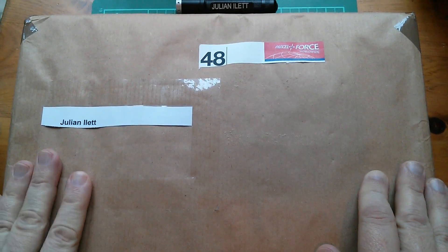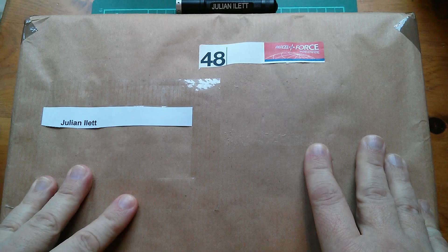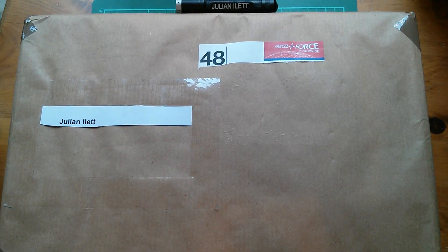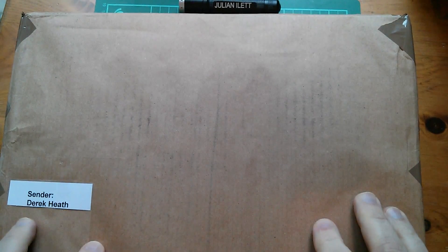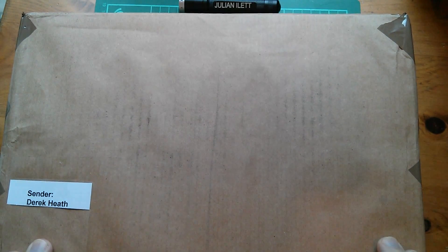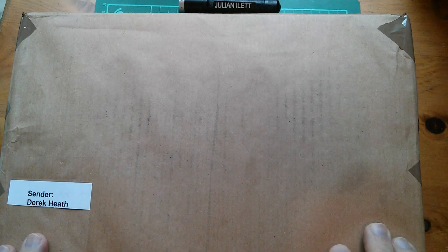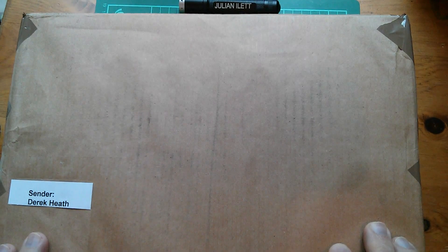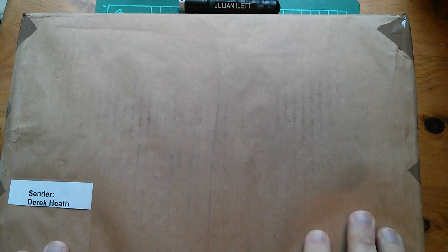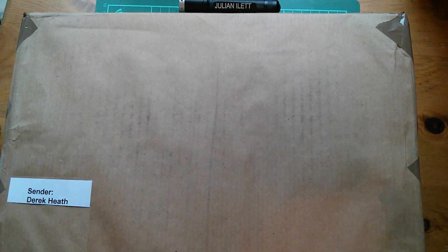Good morning all, it's Postbag and this is a great big box full of integrated circuits. This has been sent to me by Derek Heath, so thank you very much Derek. Derek got in touch and said that he'd obtained these via FreeCycle from a chap who was in the electronics industry presumably for a long time. There are some old chips and some even older chips in here, so let's get it open and have a look.